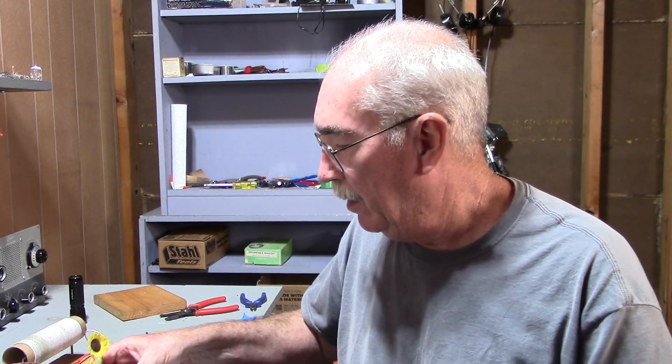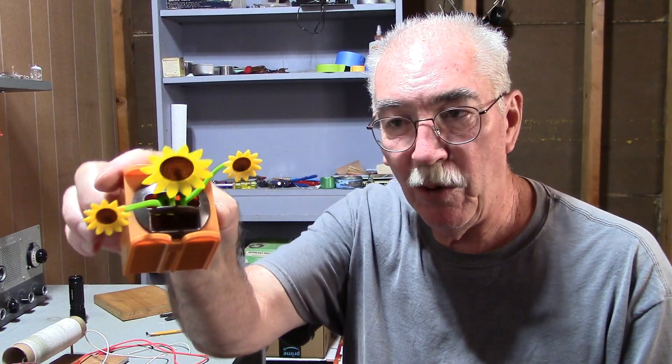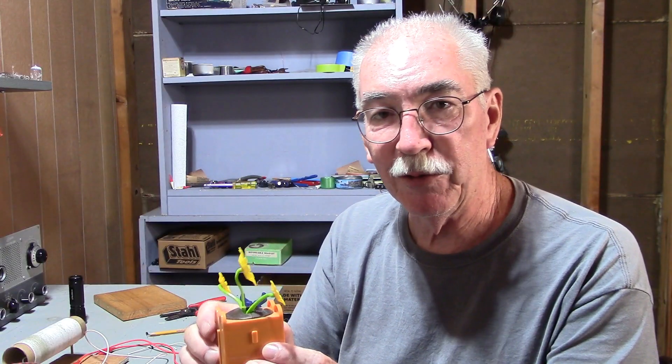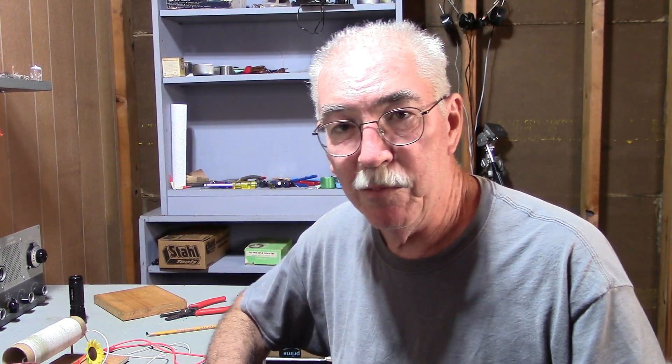All we need now is some device that moves with a minuscule amount of energy. I thought of these solar powered desk ornaments from the dollar store. It doesn't take much light hitting the solar cell to make the flowers move. So we'll disconnect the solar cell and connect it to the radio. And if the flowers move, they will move perpetually. As long as there are radio stations on the air, the flowers will move and we will have a free energy perpetual motion device.